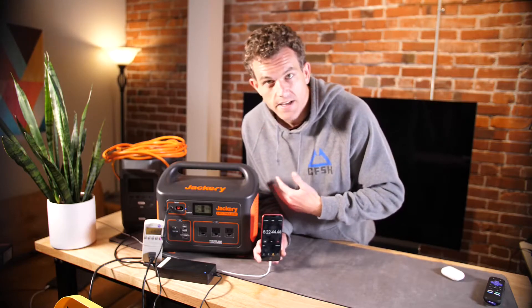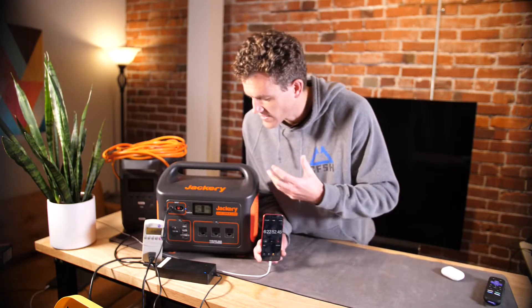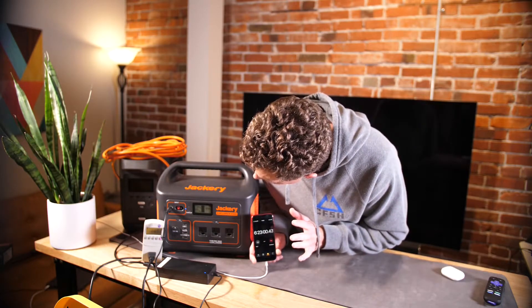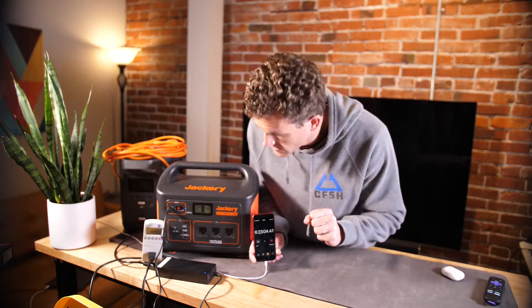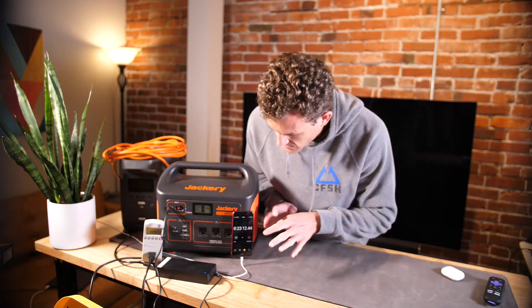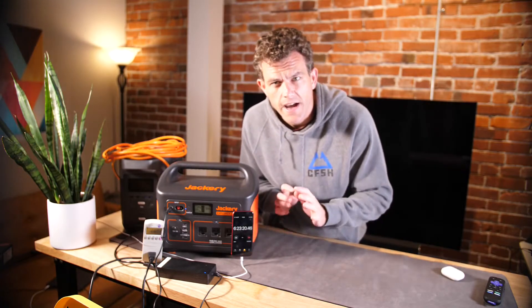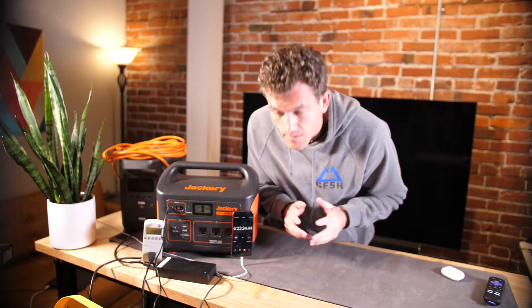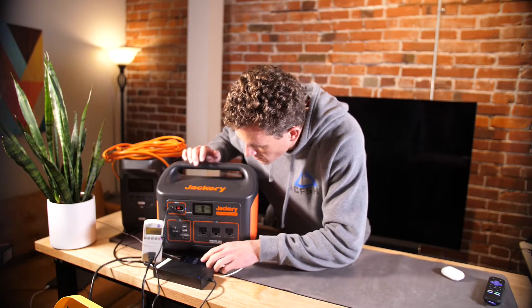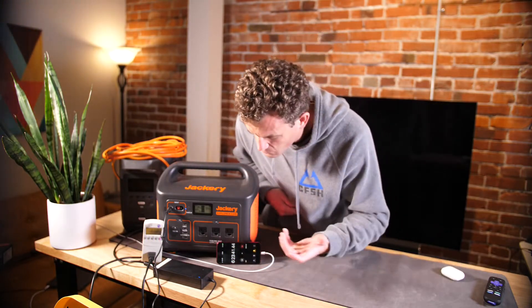One nice thing — the fans never turned on the entire charge from AC. So if you need something quieter, like charging in an office or a noise-sensitive environment, this is great. I'm going to leave the camera running to get an exact time when we hit 100 percent. We're definitely going to beat the advertised seven-hour mark — that's a positive for the Jackery 1000. I still love the ergonomics of this thing; it's one of my favorite solar generators. Looks like we'll hit 100 percent and it will be under six and a half hours.